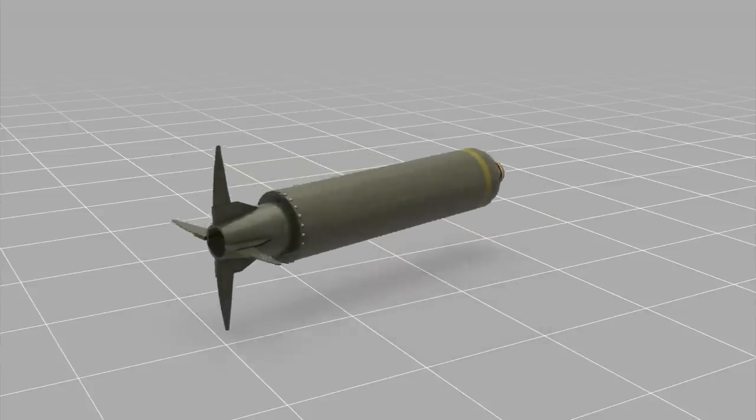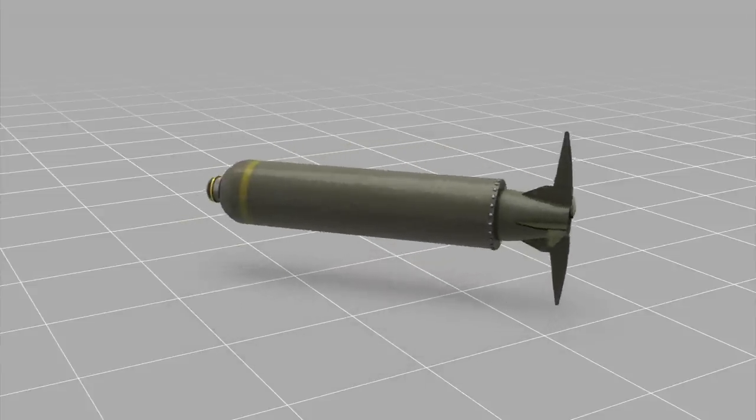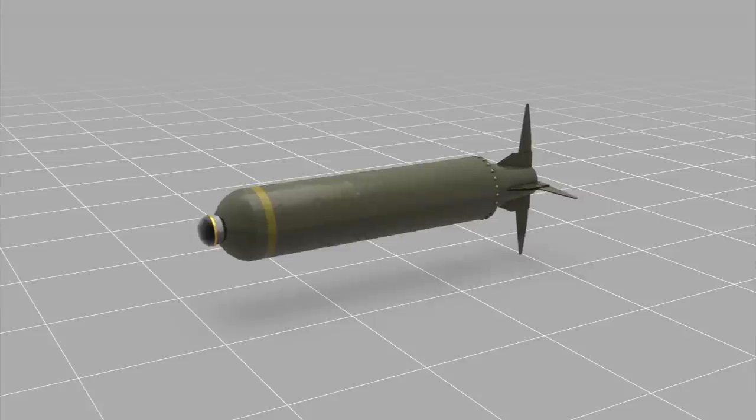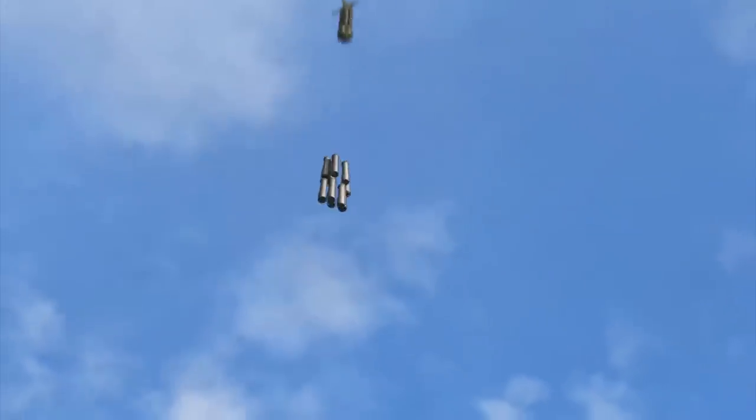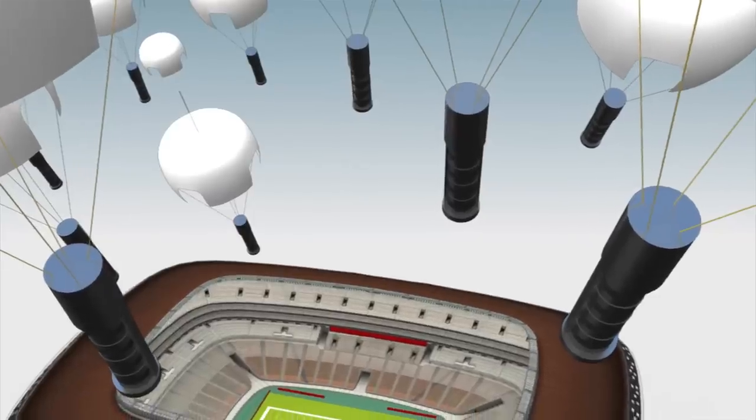The widely banned CBU-105 sensor-fused weapons contain 10 BLU-108 submunitions. The submunitions are released from the sky by small parachutes over an area as wide as an American football field.